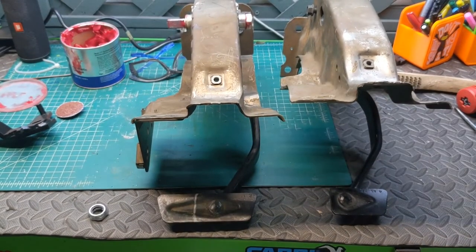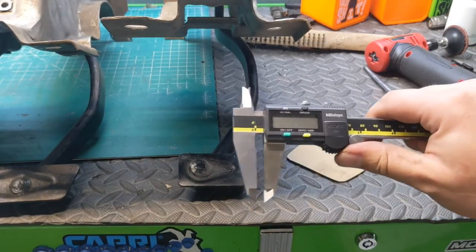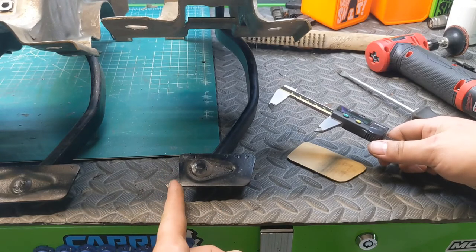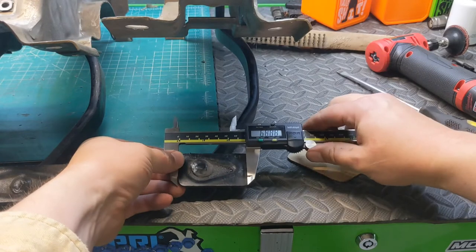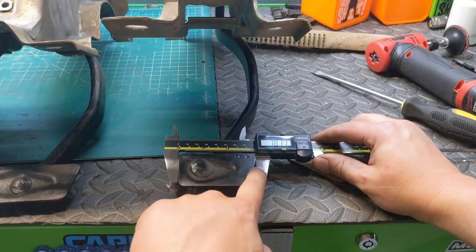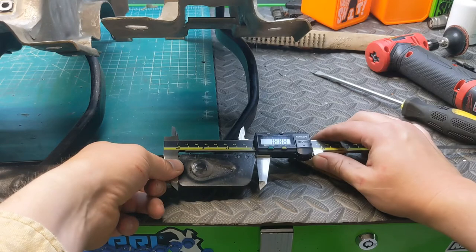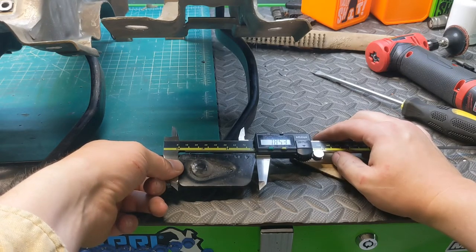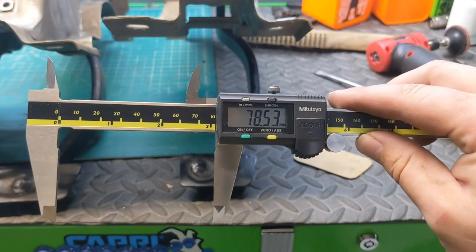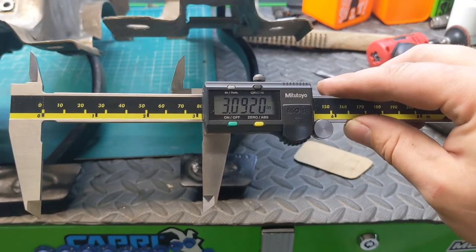I'm going to measure it for you. Now I want you to note this side is pretty much flat with curves on the edges, so I'm going to line this up flat. If you notice on the top right corner — that is not flat, but luckily on this pedal it's not flat either, so you don't have to mess with that. The measurement right there will get you really close: 78.53 millimeters, or if you want inches, almost 3 inches exactly.